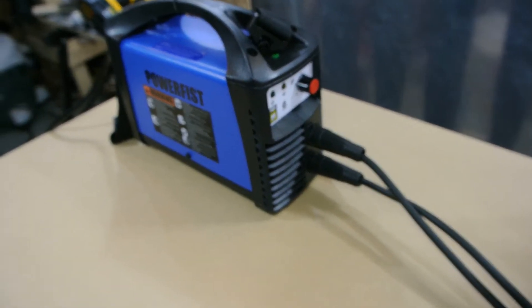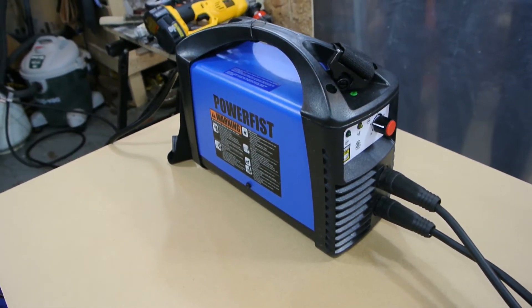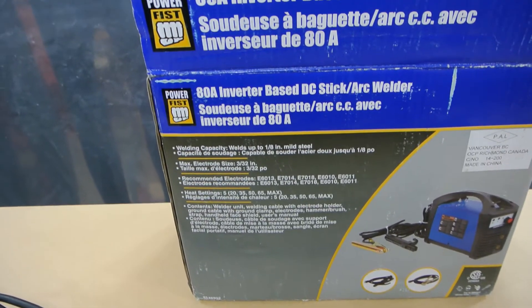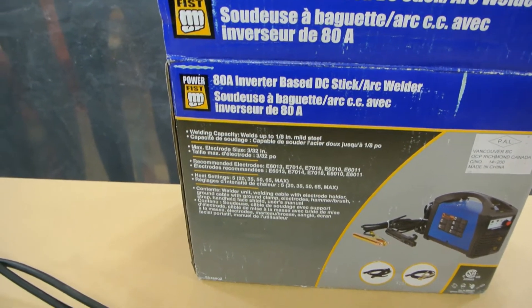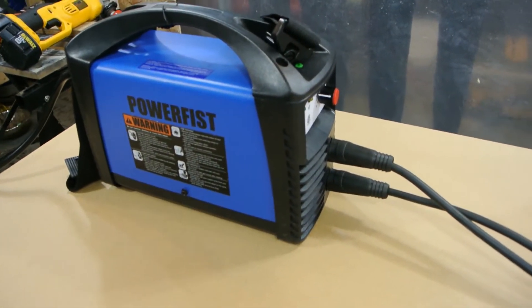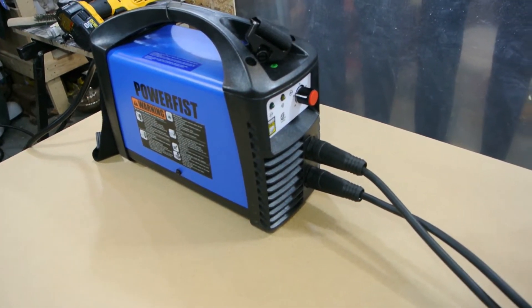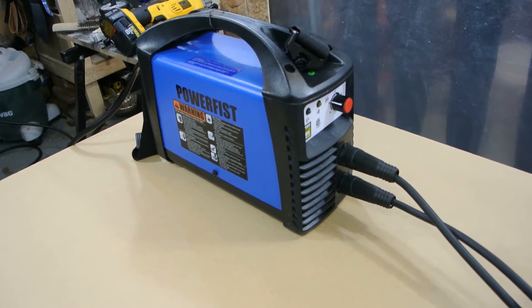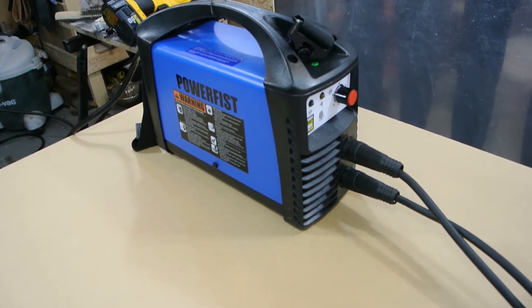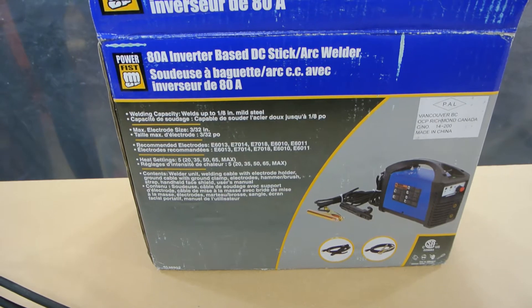I originally learned how to weld on an old Lincoln AC/DC buzz box. What makes this unit really unique is that it's inverter-based and converts to DC current. From reading and practical experience, DC current produces a much smoother weld. AC, because it's alternating and cycles on and off, is not as smooth. There are special applications for AC, but for practical at-home use, DC is really nice and smooth.